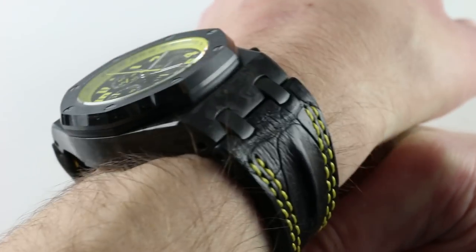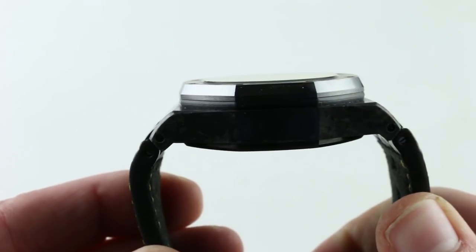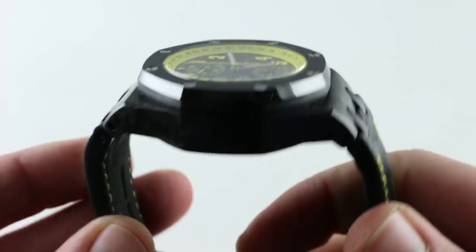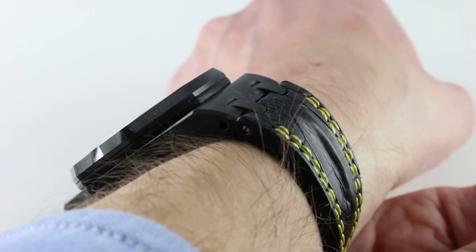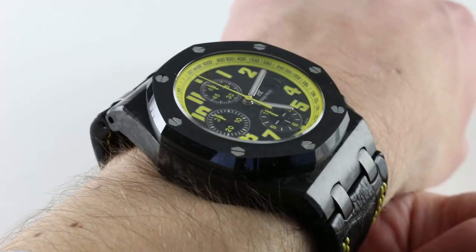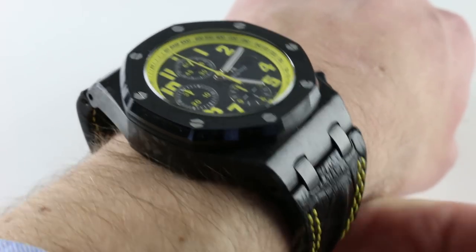If you include the plots — the rigid intermediate links that join the strap to the case — then it has a much broader footprint, and that's where you get the ultimate horizontal measurement of 59.3 millimeters. It doesn't feel like that though; it does wear well on my wrist, and as you can see, I could probably wear this watch with security, with a little bit of clearance on both sides, down to a wrist size of 15 centimeters in circumference.